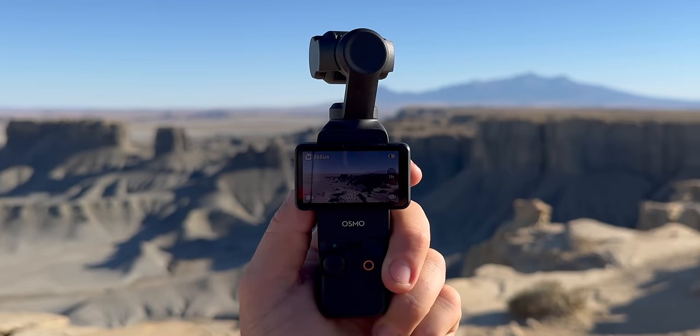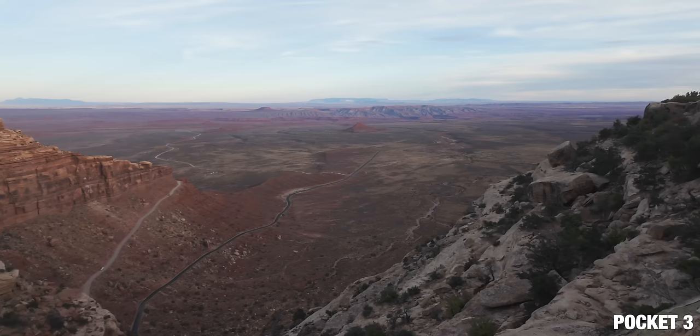This is the DJI Osmo Pocket 3. In this video, I'm going to show you what this camera is and all the features that you have access to. I'm also going to show you a ton of footage that I've shot using this camera while I've been out here in the Utah desert.